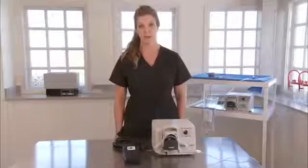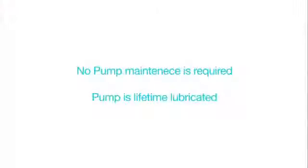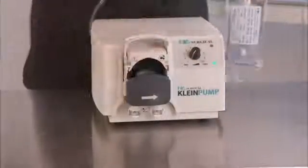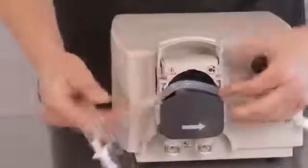Problem: fluid and air is pumping back into the IV bag. Possible cause: the tubing has been installed incorrectly. Solutions: remove the tubing from the pump head and reinstall the tubing, making sure that the spike is on the left when facing the pump.